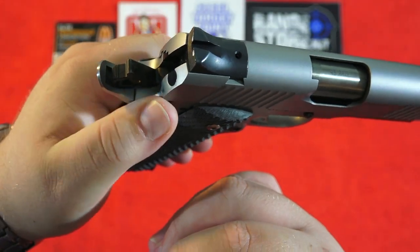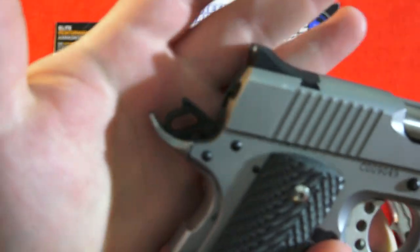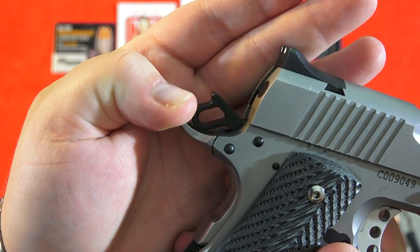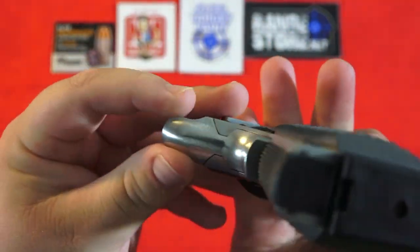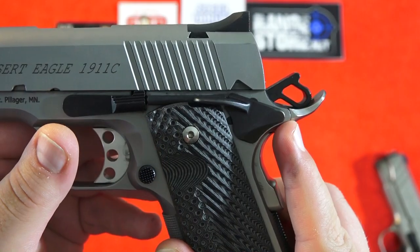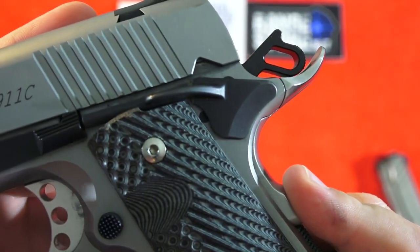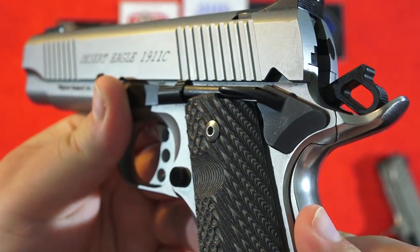Comparing that to the Magnum Research 1911, you don't have any of these issues. You can see how well it's blended to the frame right there. As far as side-to-side movement — very, very little. And the safety is blended to the frame completely. There is no excess material right there. Very nicely done on the Desert Eagle 1911.